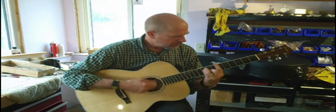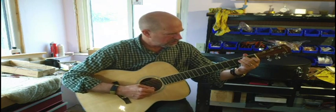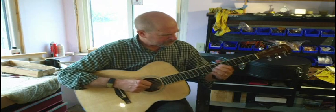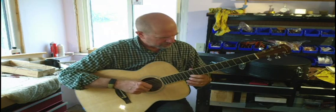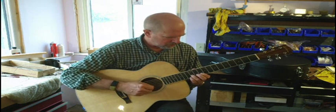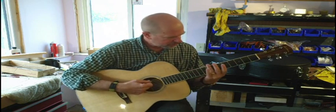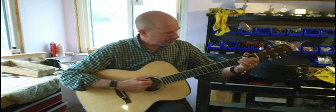OM type guitar. For a new guitar, that's very nice. It has a nice tone, it sustains well.